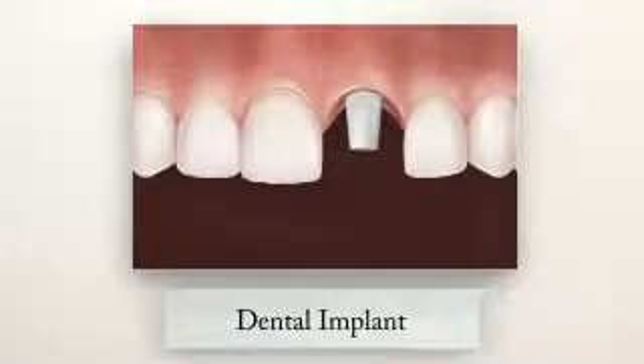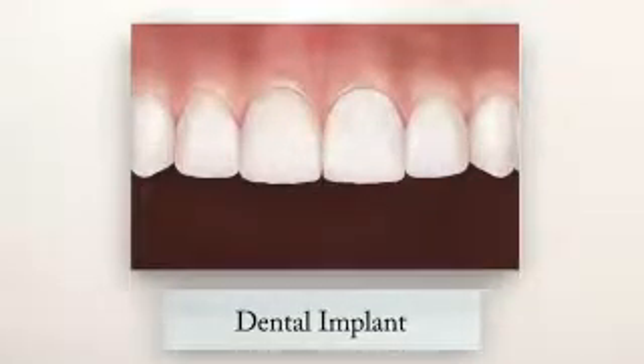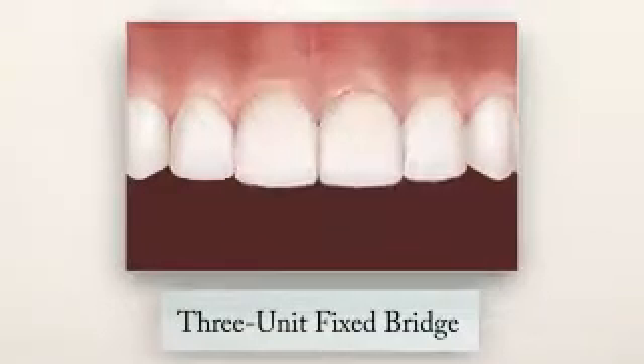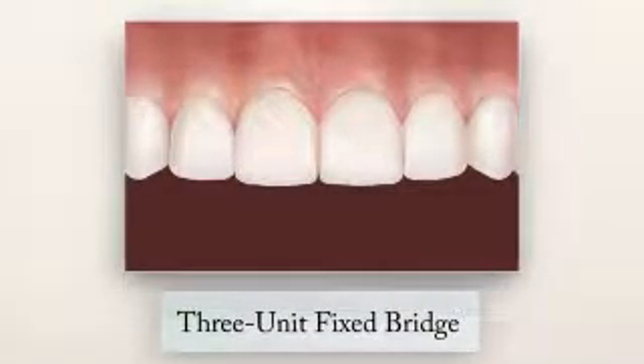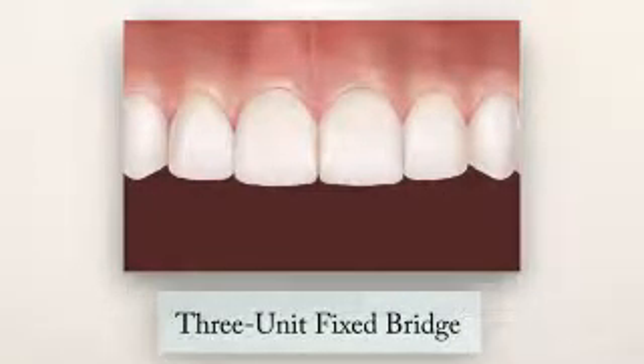When a tooth is beyond repair or missing, you have two excellent options. A dental implant with a crown is considered by most professionals to be the best solution. Your next best option is a three-unit fixed bridge using the natural teeth on either side of the gap. These teeth are crowned and then used to support another crown in between, bridging the space like a bridge spanning a river.